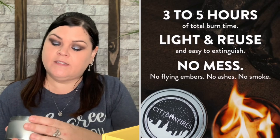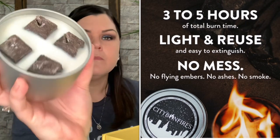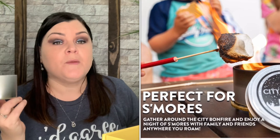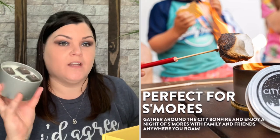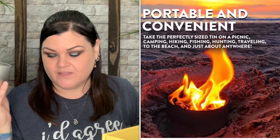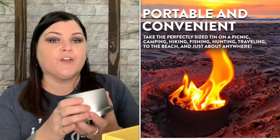This next one looks like a candle — it says City Bonfire. But it's not actually a candle. It says outdoor use only, portable, convenient, reusable, adult use only. This would be really cool for people that live in apartments or small spaces or don't have access to a fire outside. Even if you were at the park you could bust this out and roast marshmallows right then and there. Even on the picture it shows them roasting marshmallows.